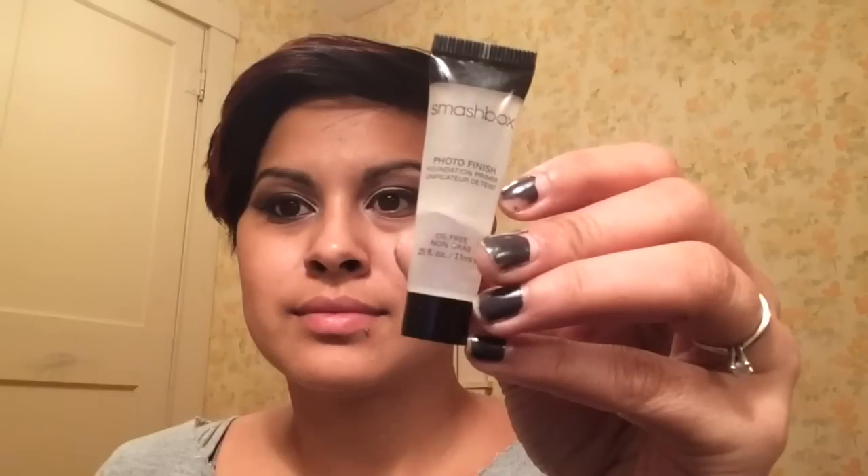I'm going to prime my face using this Smashbox face primer — this helps cover any large pores and helps the foundation go on nice and smooth. I'm using the Matte and Poreless Fit Me by Maybelline in shade 310 and applying it all over my face using a foundation brush. I do like this foundation, although it can be a bit drying since it's a matte type.